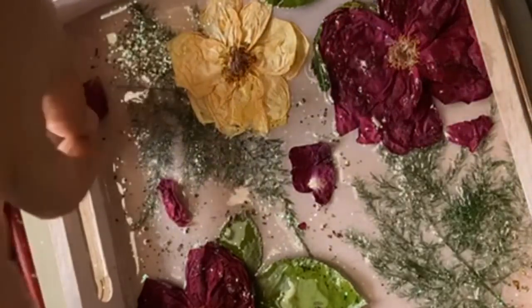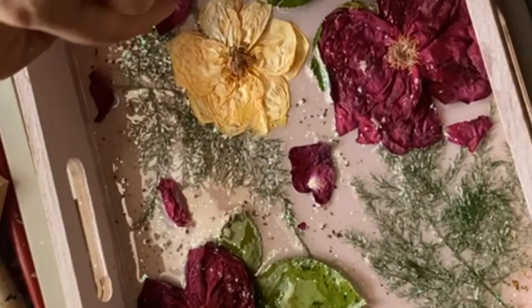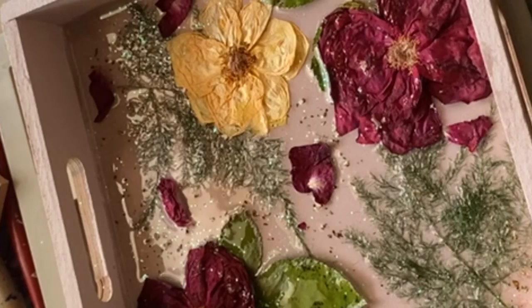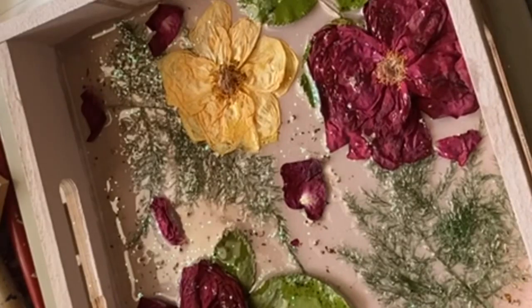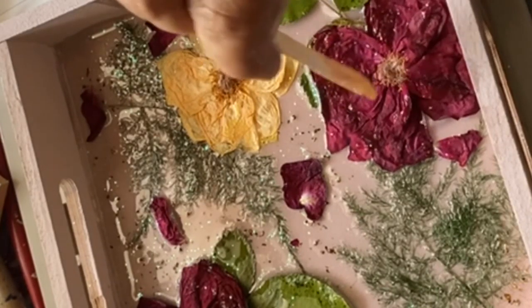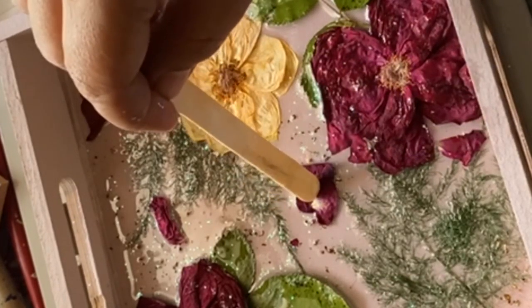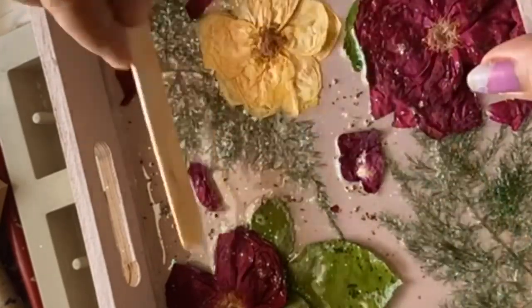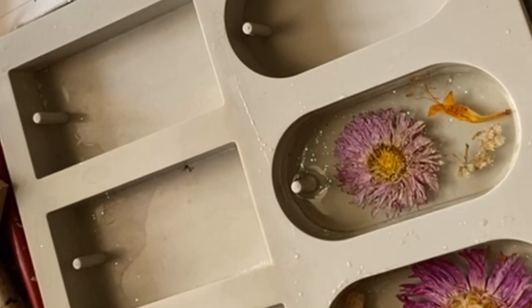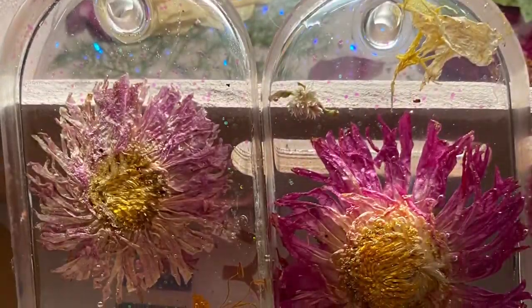My next project is going to be how to make paper flowers, and people have really liked my paper flower project — they have requested me to make a video on that on my Instagram. This is how it will finally look. We have to leave this layer for about three to four hours, or even 24 hours — there is no harm in that — because the second layer is completely different and doesn't have to get merged. Just lightly press the flowers and the leaves inside the tray.